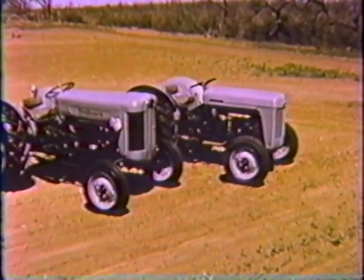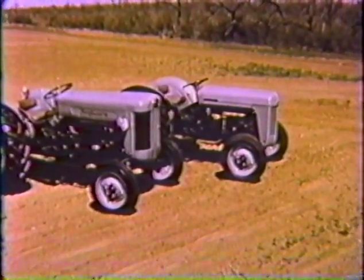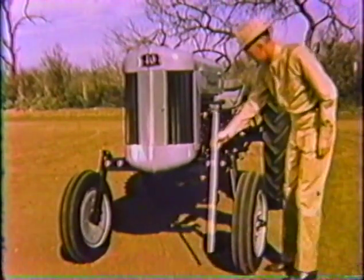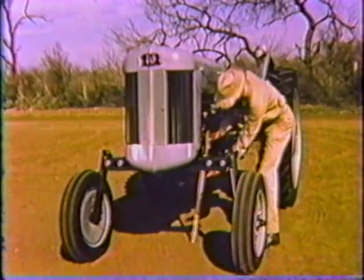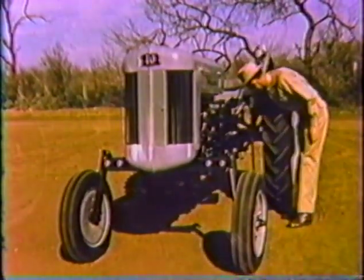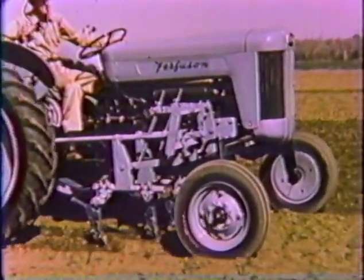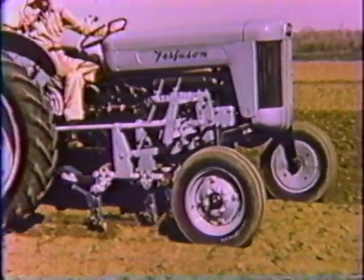Clearances under the 40 are comparable with those of the Ferguson 35 and other standard clearance tractors. Clearances under the three high 40 models are considerably higher: 26½ inches under the front axle, 19 inches under the crankcase, and 26 inches under the rear axle. High 40 clearances will thus let you cultivate taller crops until they are well beyond the danger of weed competition.